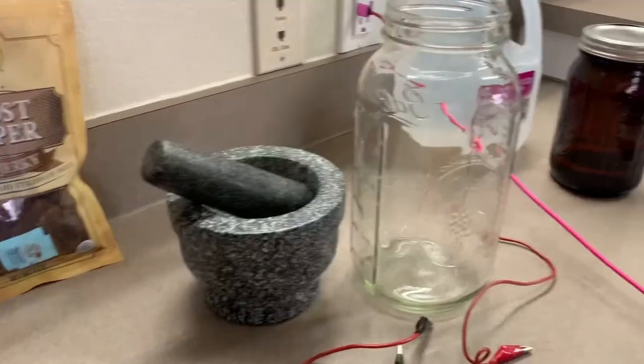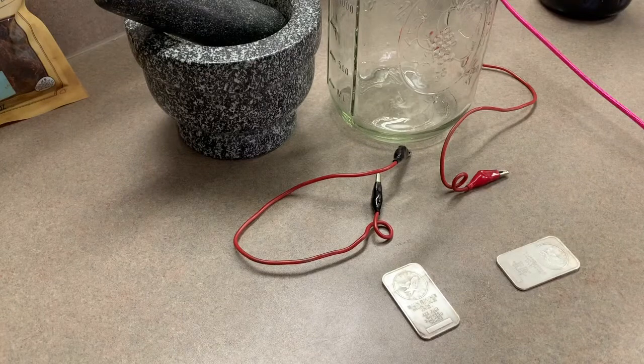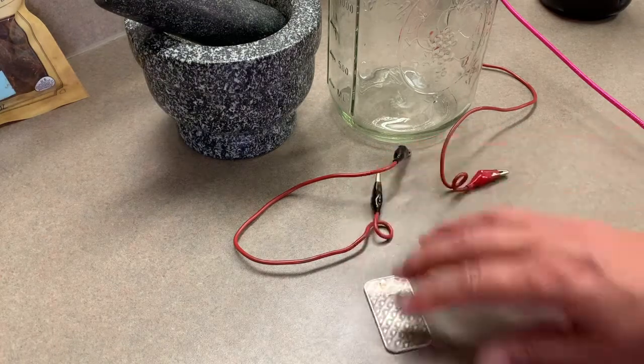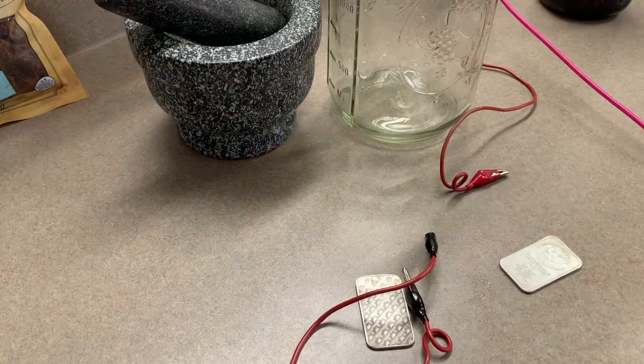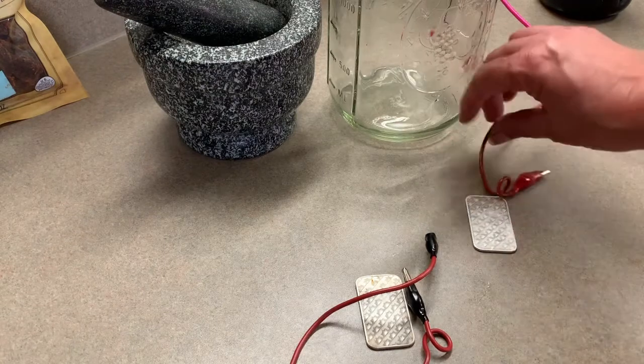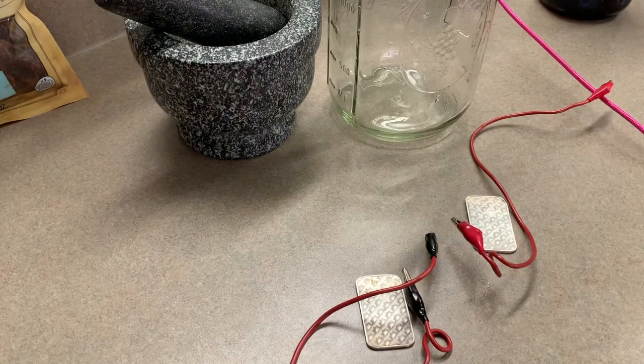We're back. We have our colloidal silver generator. In our last session, we left the silver with the coating on it. We're going to look at the side with the black coating from last time and make that the negative. The one that was a little cleaner we're going to make the positive. That way we quick-switch it — we keep switching it from side to side on the batteries so we know which one we used last time.